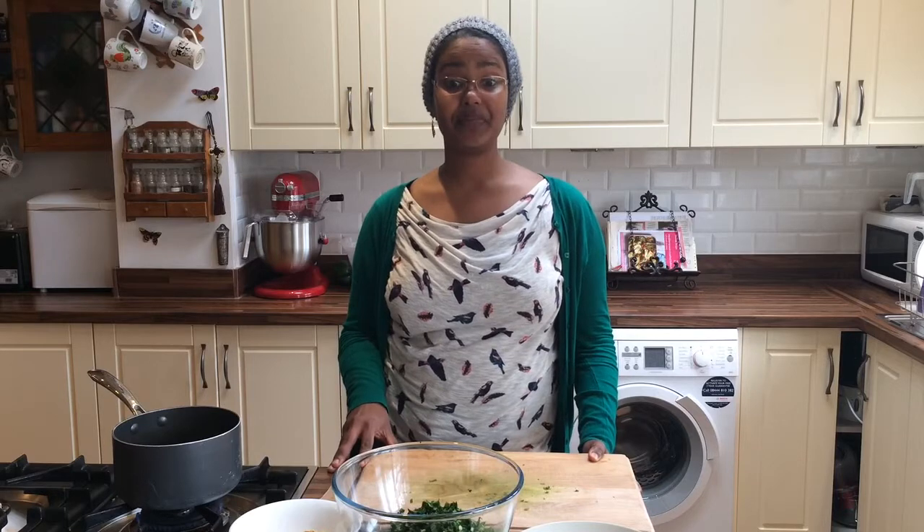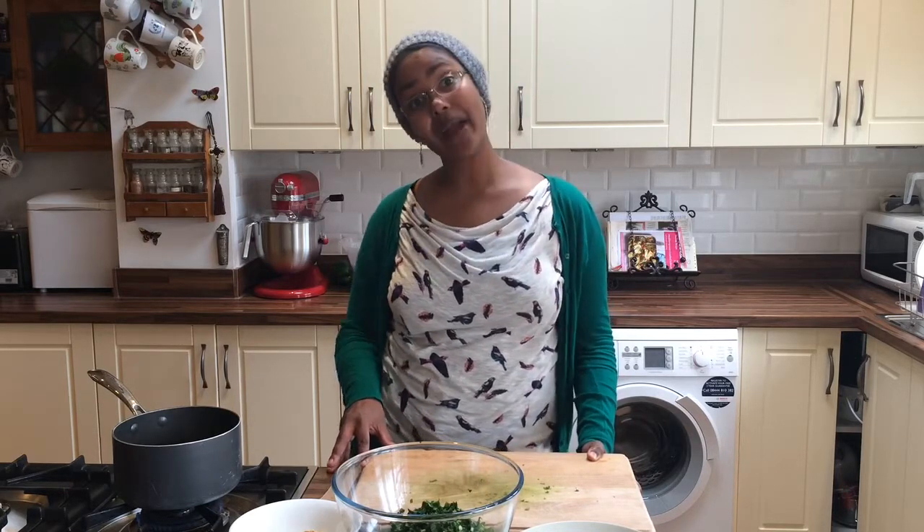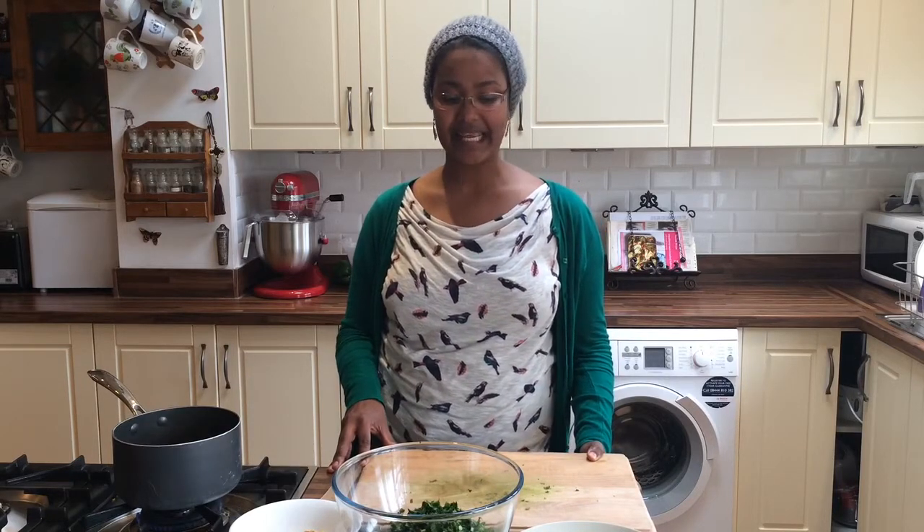Due to a snafu involving a baby, my phone, and the delete button, portions of today's episode have had to be refilmed. The downside to this is that this time when I went back to the parents' garden, there wasn't quite as much garlic mustard as there was last time because I've already picked it. So today's dolme are going to be made half with garlic mustard and half with nettle leaves. So in a way it's good because you'll get to learn a slightly different technique. So let's get started.